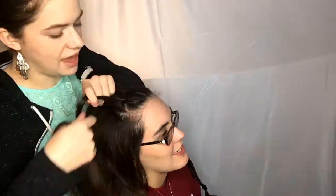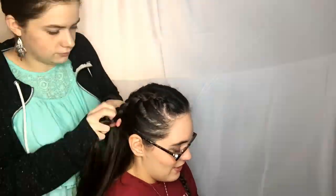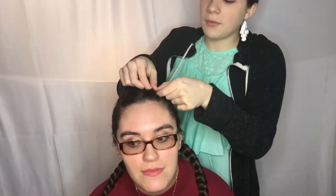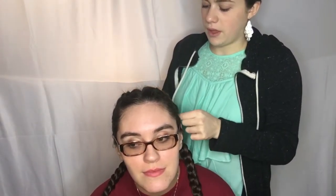Just like with math, what you do to one side you have to do to the other side — so now on to the next side. Once the braids are done on both sides, go ahead and pancake them. I'm only going to do a light pancake on this one.